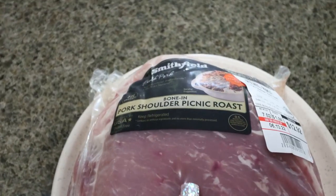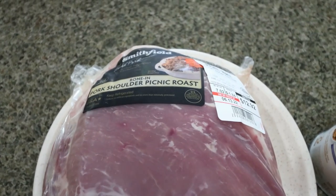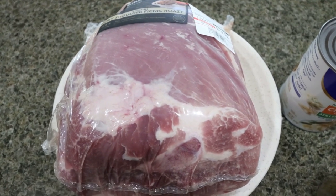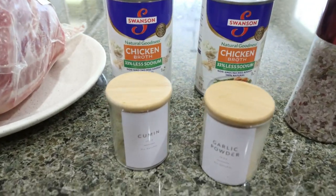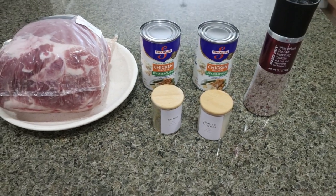First, you're going to need a pork shoulder roast. You could use a lean cut or a regular pork shoulder roast. Mine is about a seven pound roast because I want to make sure that I have lots of leftovers. You'll also need some chicken broth — about three cups or so — salt and a couple of spices: garlic powder and cumin. So let's get our roast into the crock pot.